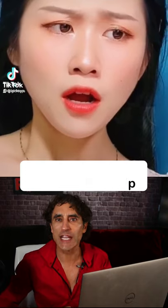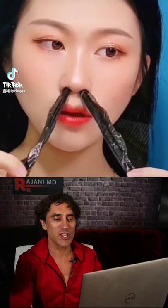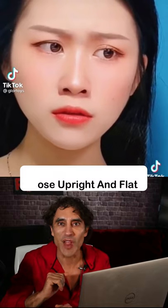Facial tape to hold the face up — look at that. That's Hana Pudi. They put it in the nose. Let's watch that one more time. It looks like seaweed. It's meant to keep the nose up and flat. There's different sizes.